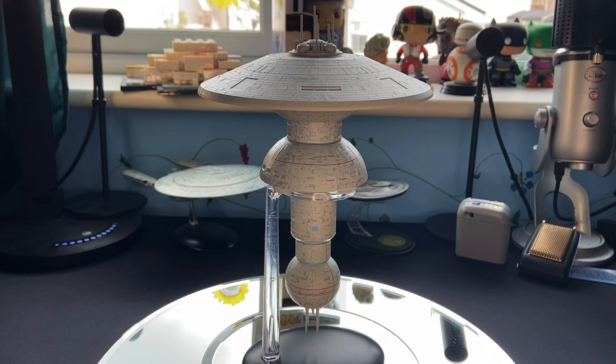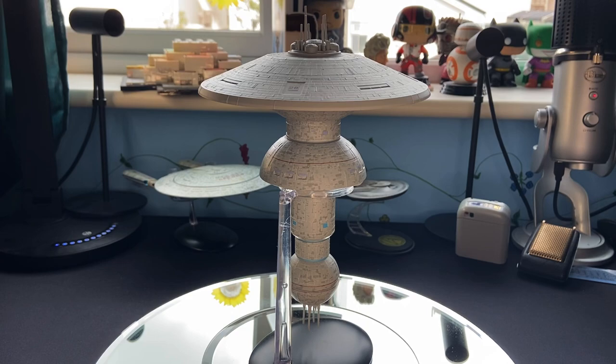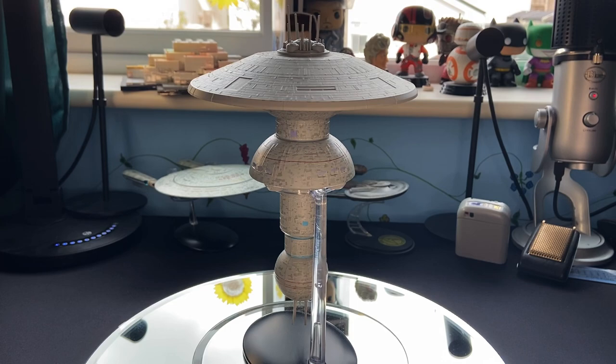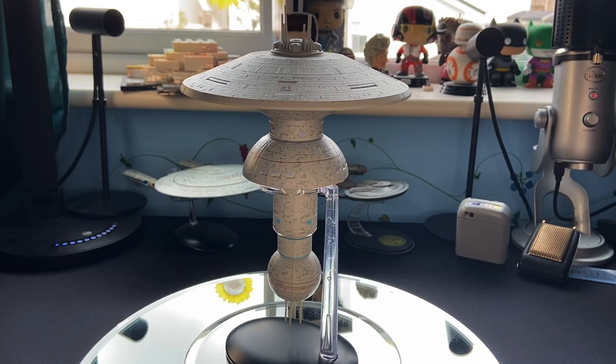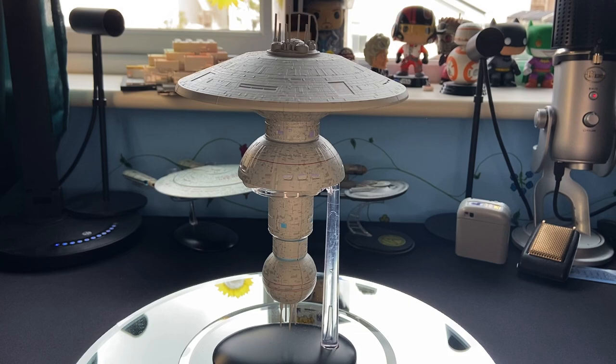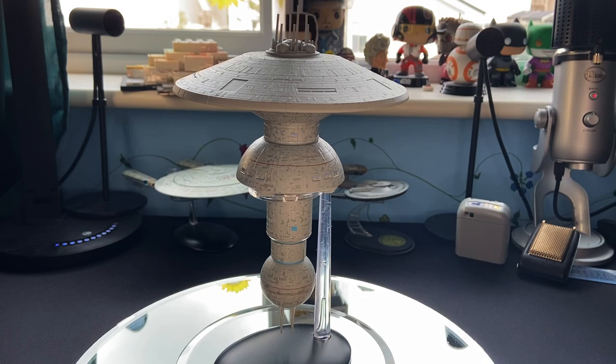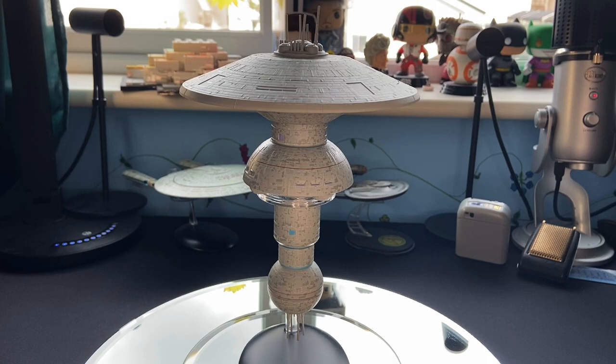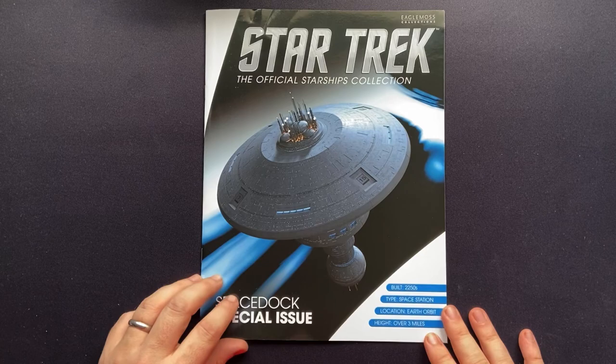I think Eagle Moss have done a great job. Some of the paint apps do go out of alignment here and there, but I think we've come to expect production drift from time to time. The closest thing I had to this was the Micro Machines version of Earth Space Dock — I believe I had one, but it pales in comparison in both detail and size to the Eagle Moss version. This is awesome, and it's mounted very similarly to the regular One Station that we've recently reviewed on the channel. Let's see what goodies lay inside the magazine.